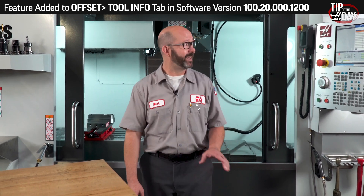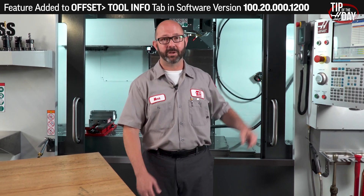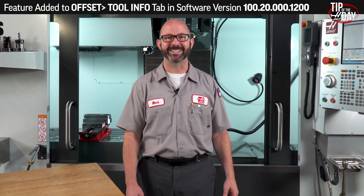This is a new feature that was recently added to all new Haas NGC mills, and it's a great little feature to keep in mind the next time we run across a unique tool. That's it — thanks for watching this Haas Tip of the Day.